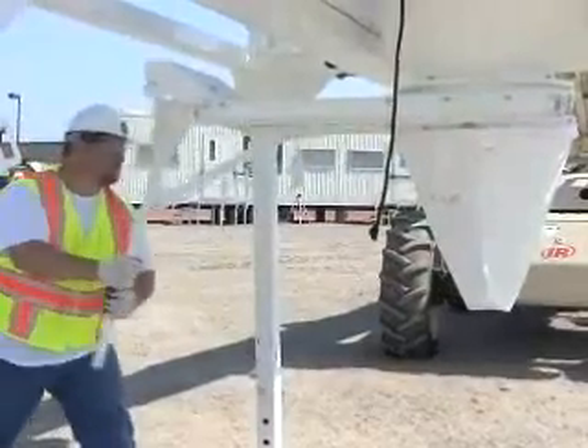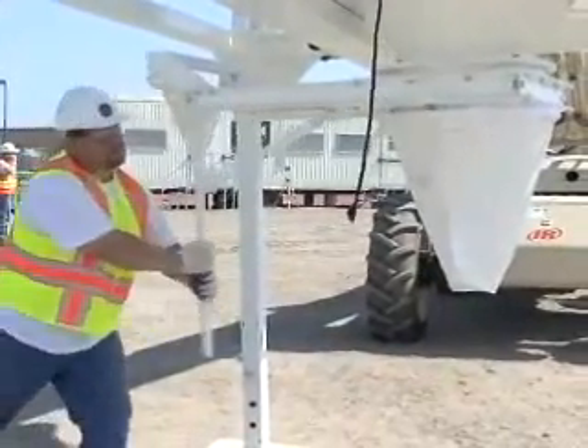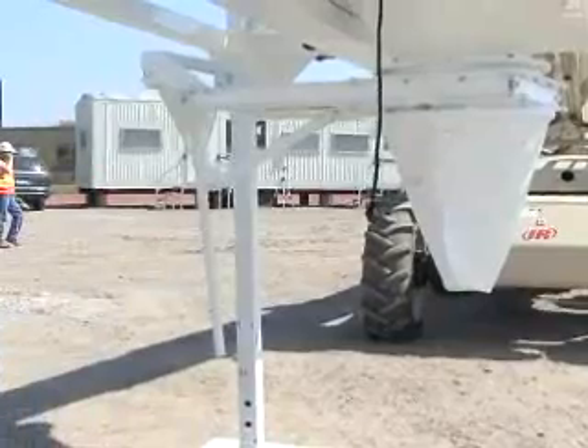Pull the handle to ensure proper gate function and close the gate. Make sure the gate closes tight, allowing access for a padlock if desired.